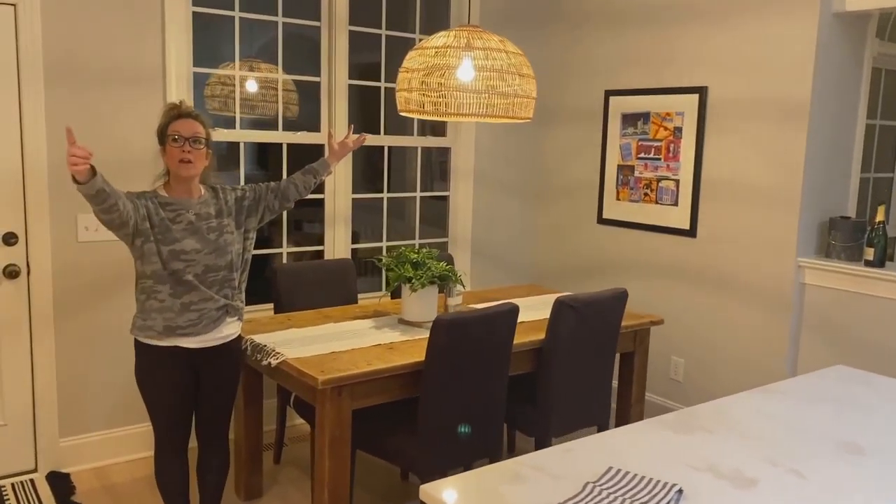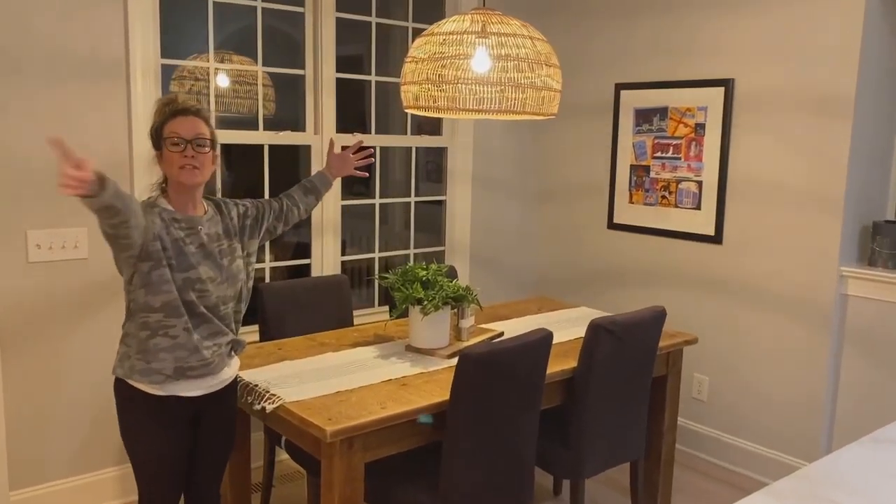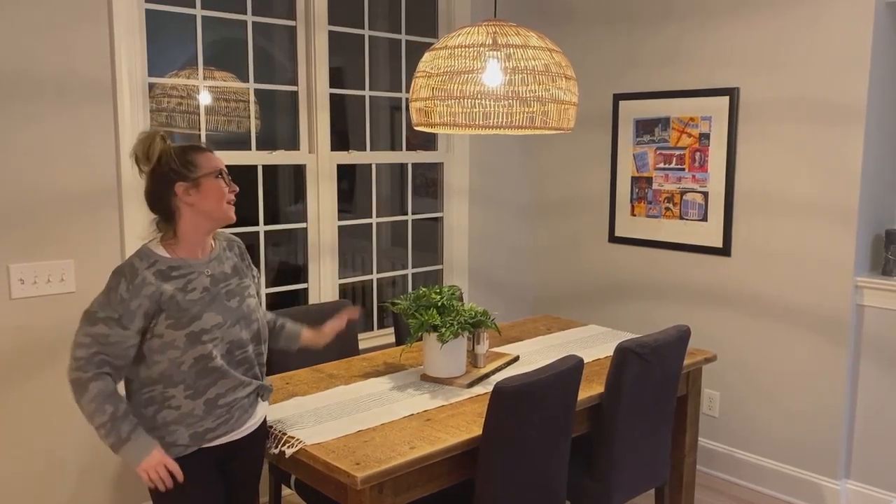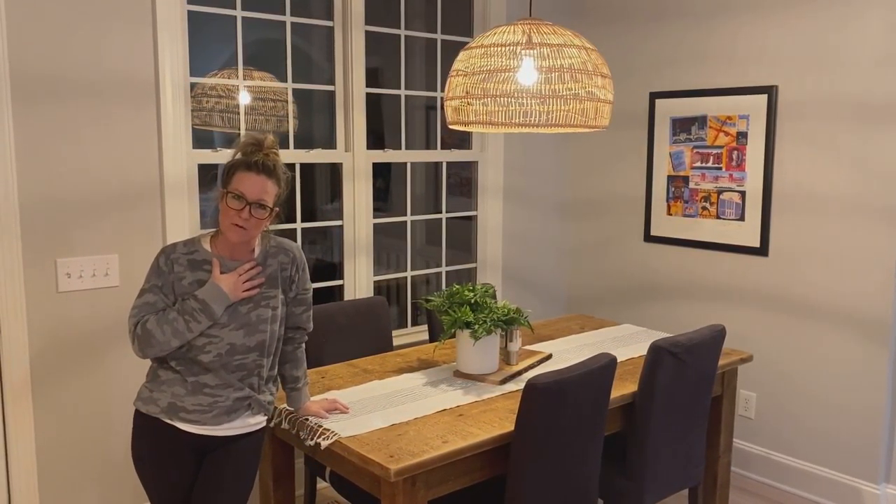We did the new light and carried over this white oak feel — it's all the same color tone — with this awesome rattan light that I love. I actually have it over my own dining room table, so it's gorgeous. We totally love this kitchen.